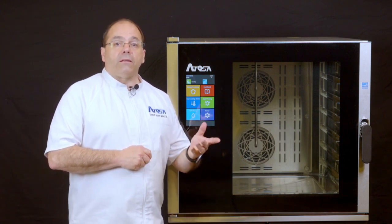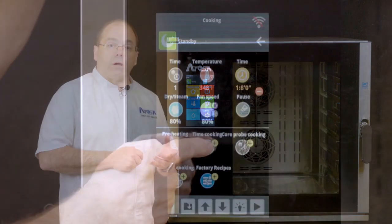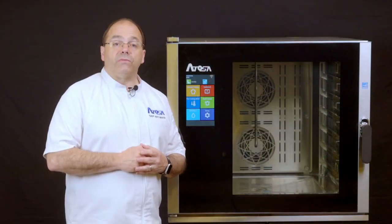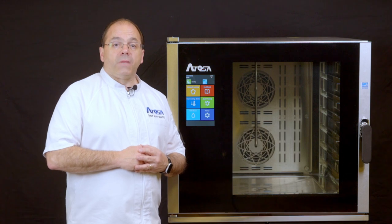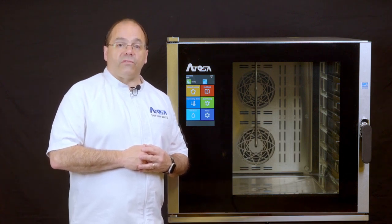Let's say we want to add the 140 degree hold phase next. Press the time cooking icon. You will see that the number under the time icon changed to 2 — this is now phase 2 of the recipe. Now select the icons to configure the recipe as we did for phase 1. Set the steam to 100% and the time to 5 minutes.